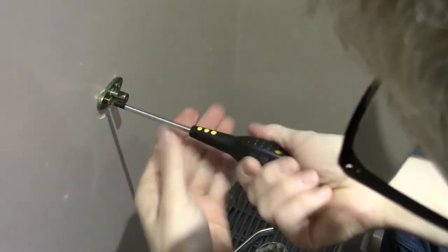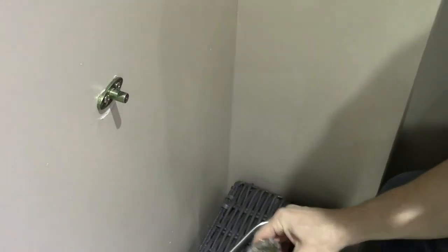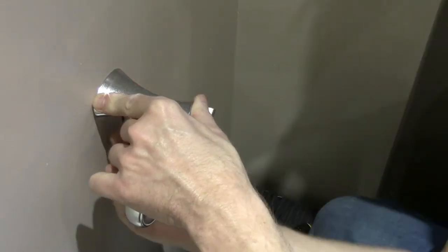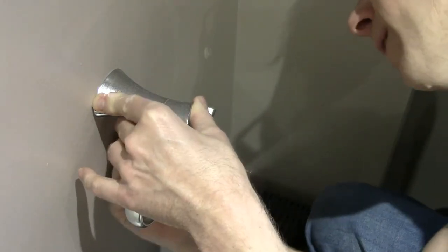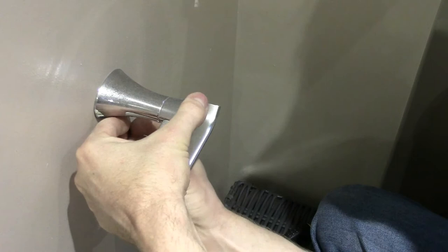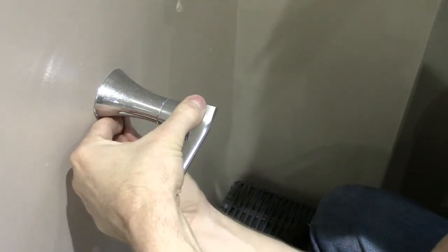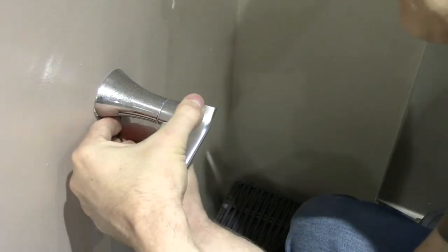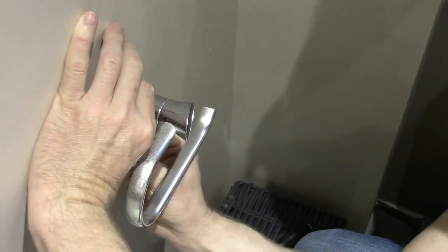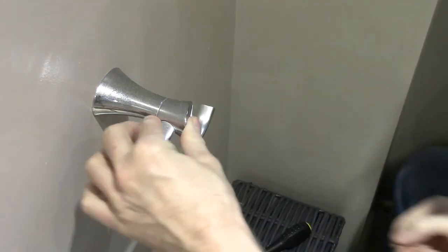Alright, good stuff — you could stand on that. Let's put this lovely piece of toilet roll fitting back. Here we go — righty tighty, lefty loosey. Let's keep going, let's keep rolling the film. Oh, we're nearly there.